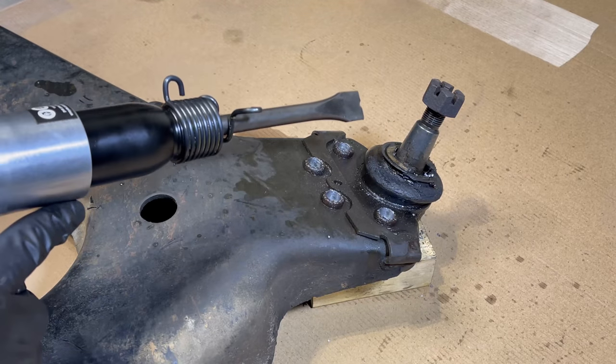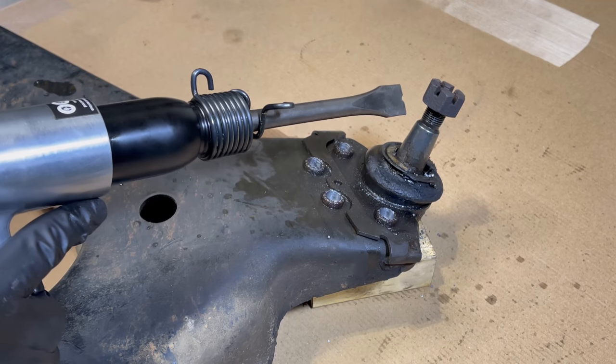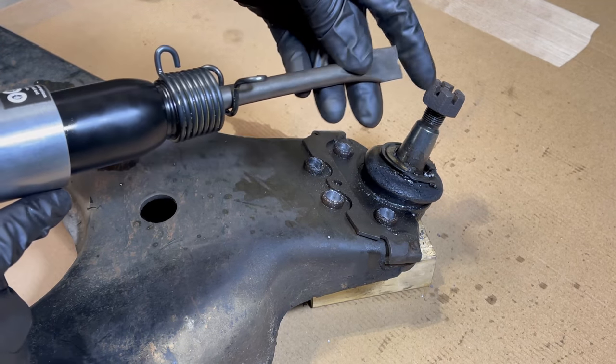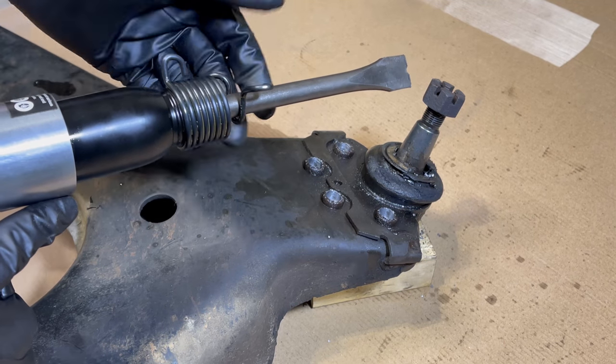Now that we have a hole drilled in the center of each of these rivets, we'll come at the head of each rivet with this air chisel. I'm just using a flat-bladed chisel here. We should be able to knock the heads right off of these rivets.